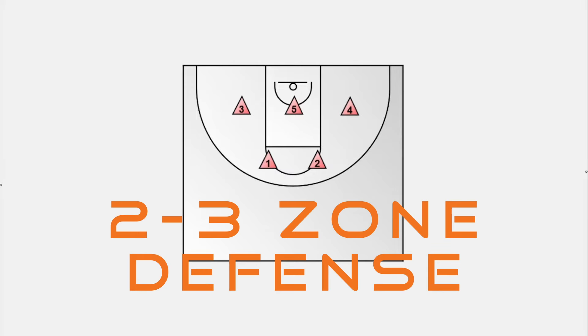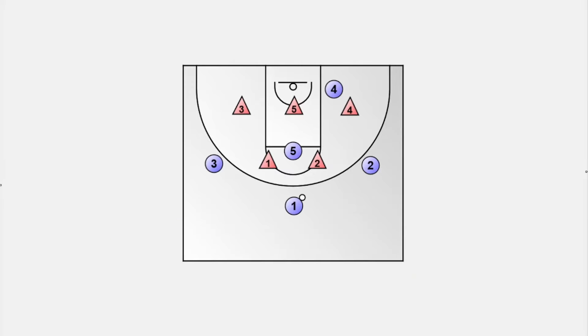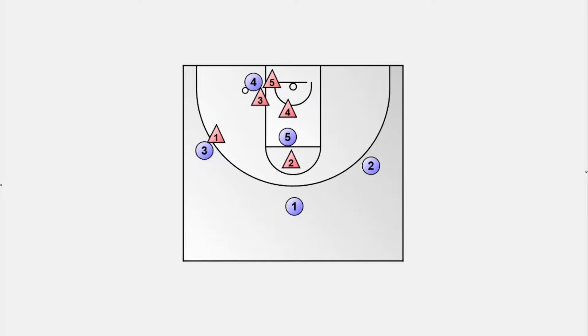The 2-3 zone defense is a strategic powerhouse on the basketball court, known for its ability to protect the paint and control the game tempo. Today, we'll delve into a comprehensive guide on setting up and running the 2-3 zone effectively. Let's get started.